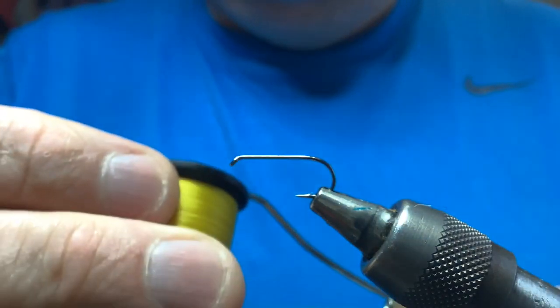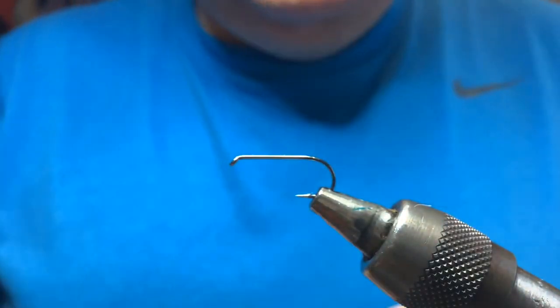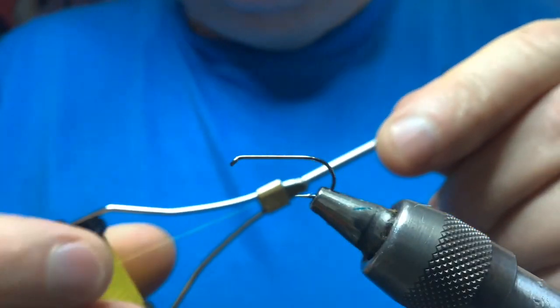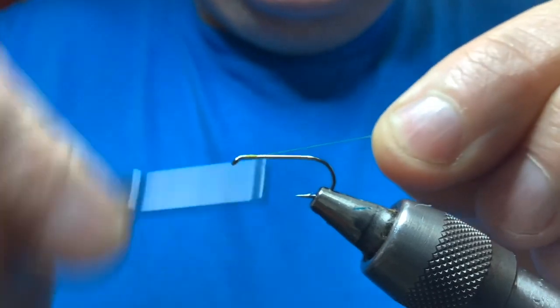Thread is yellow, just to match the body color, and I'm going to use an olive seals fur on this. You can use different colors - if you're using darker colors you could use maybe a red or a black thread.